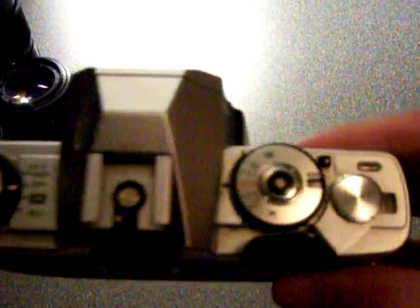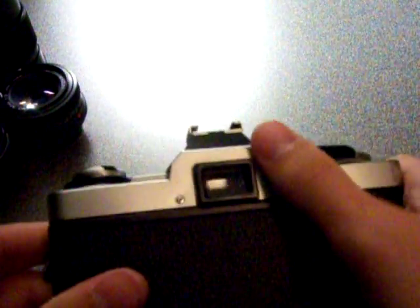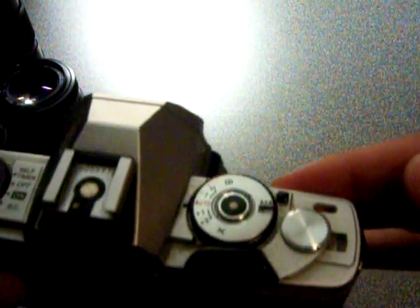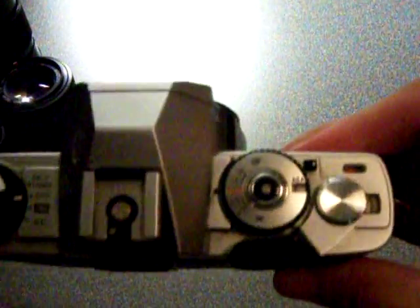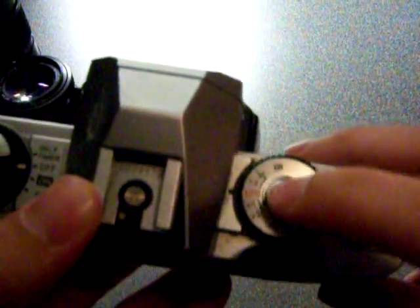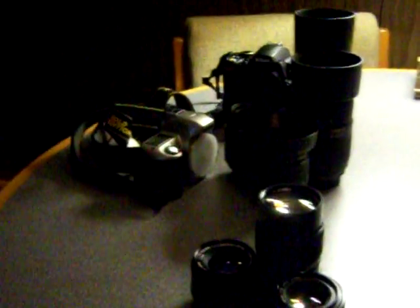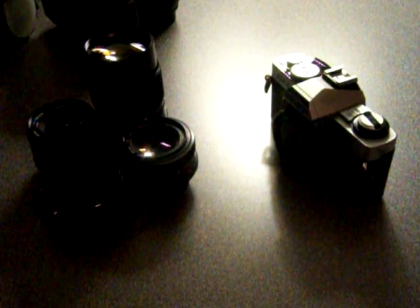If you want it a little bit brighter or darker, you just go on whatever side. It also has a self-timer and a battery check — you go like that, and that light pops on, which means the battery's working. You advance the film by pulling this down like that and then letting go. Then you just push the shutter to take a picture, which I won't because I've got film in it. Alright, so that's all of it. There you go.